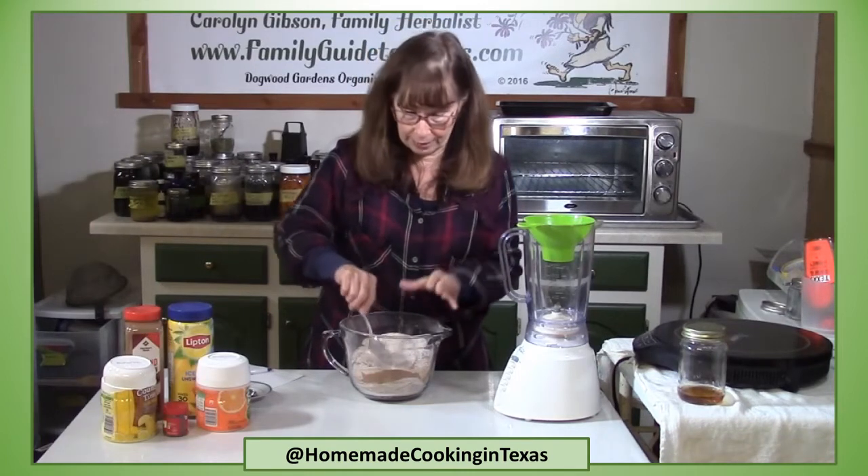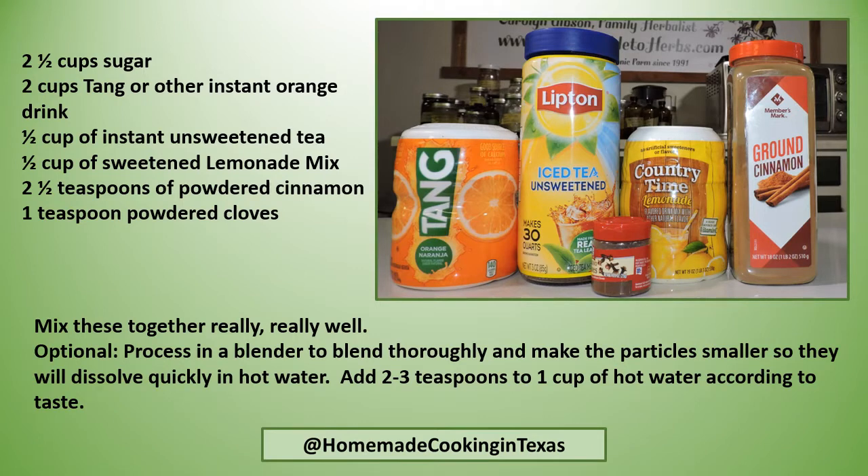The recipe is: two and a half cups of sugar, two cups of Tang or other instant orange drink mix, a half cup of instant unsweetened tea — you can add a little more for stronger tea flavor — half a cup of sweetened lemonade mix, two and a half teaspoons of powdered cinnamon, and one teaspoon of powdered cloves. Blend thoroughly to make particles smaller so they dissolve quickly in hot water. Add two to three teaspoons to one cup of hot water, according to taste.